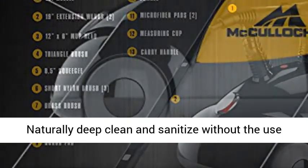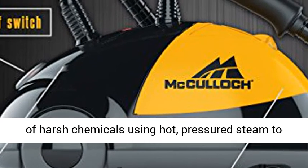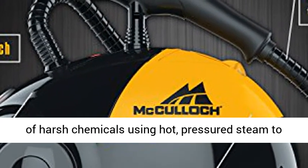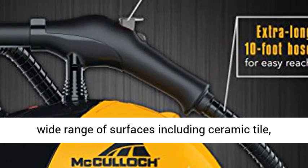Chemical-free cleaning: naturally deep clean and sanitize without the use of harsh chemicals, using hot pressurized steam to eliminate grease, grime, stains, and mold from a wide range of surfaces.